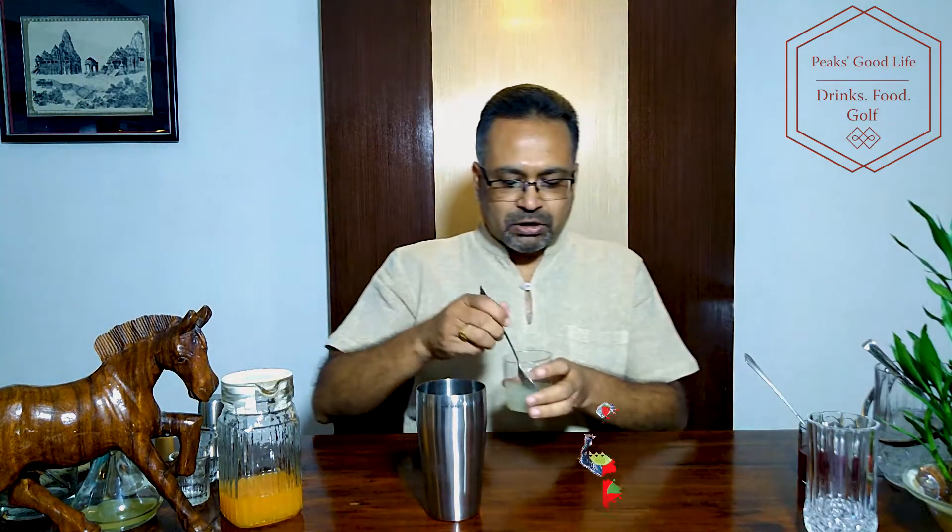For a bit of a tang, we need about 20 ml of fresh lemon juice — I'm putting two tablespoons. Depending on your taste, you can reduce it to about 10 to 15 ml, that's also fine. And about 20 ml of strawberry crush. This adds a yummy flavor and a nice color to the drink.